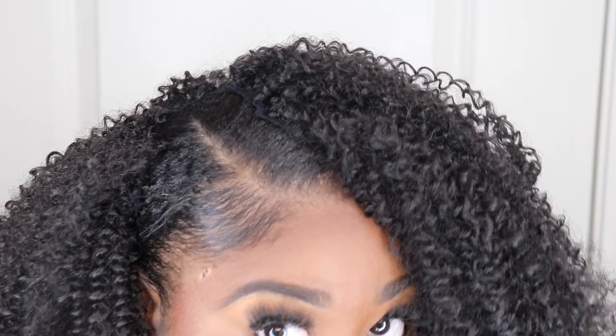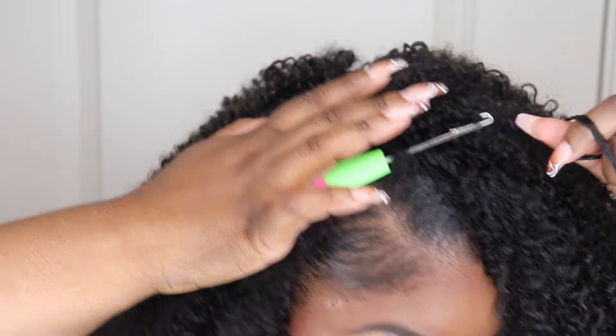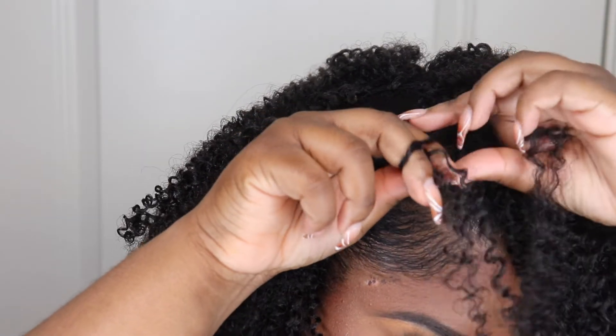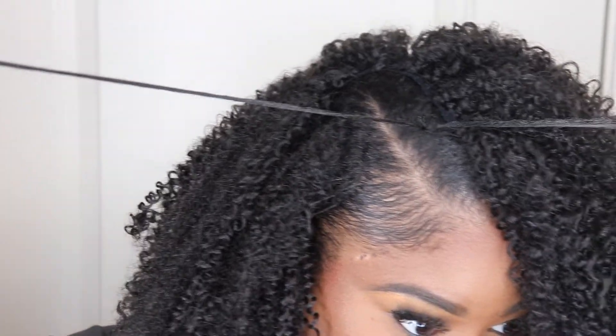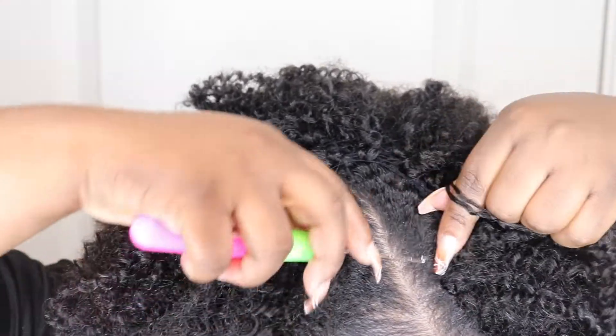Now we're starting the invisible part — it's not too complicated, still the same method of sticking your latch hook through. You're going to latch the crochet piece on the latch hook and pull it through, however this time instead of using both strands of the hair you're just going to take one side of the strand and loop it through into a knot. That's going to create that invisible knot invisible part method. I'm going to show you over and over again exactly what I'm doing because this is the most important part of the braidless crochet. The parting area is the most important — everything else went fast and seamless until you get here; it's the most tedious part.